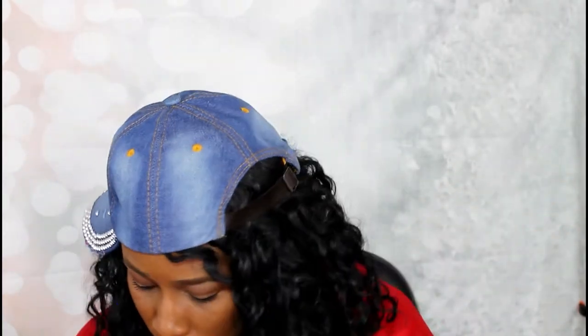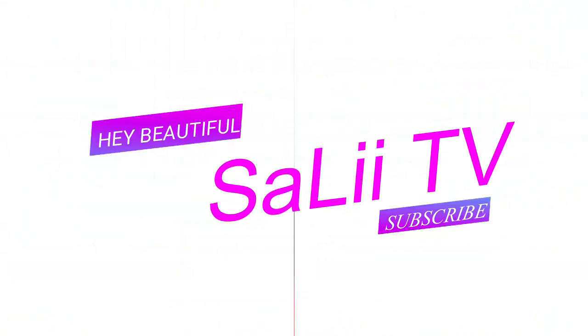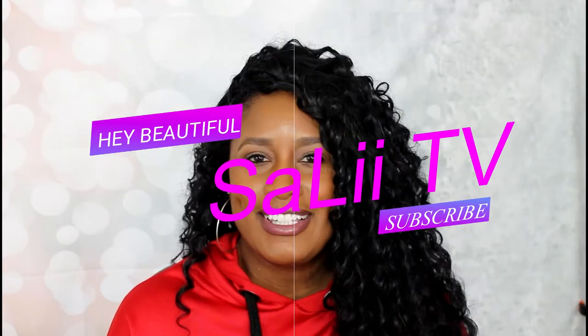It's wish time! Hey you guys, welcome back to my channel.